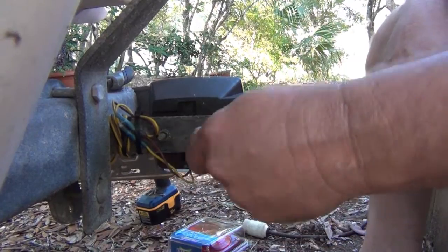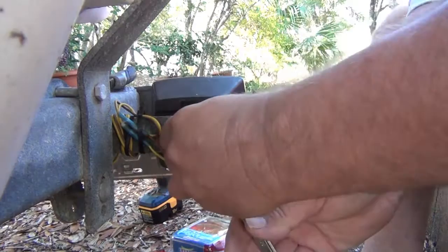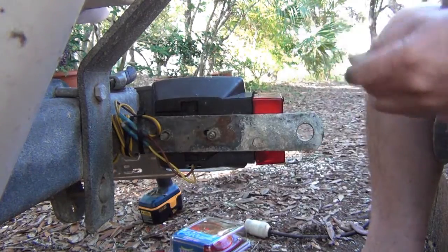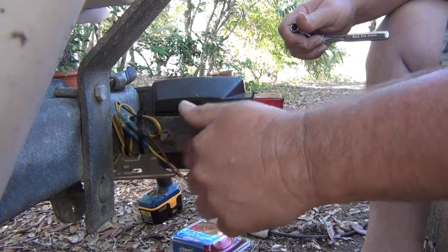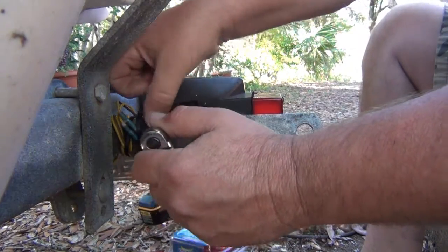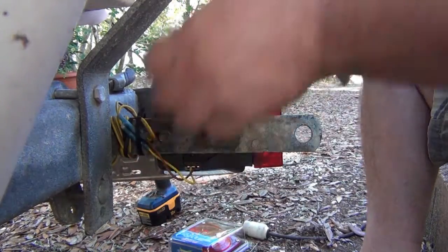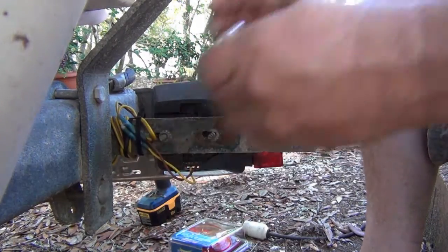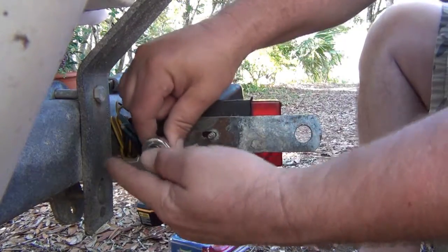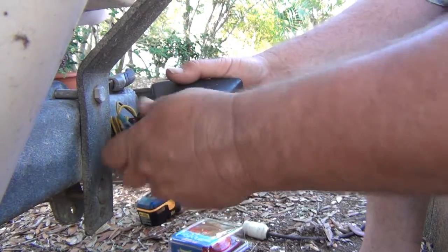There are some bolts on the back of it. Let's take those out. Wow, it's amazing that they're not rusted. I can't believe that — those aren't rusted. If the inside is rusted like it is, why isn't the outside? These bolts are made out of better metal than that crappy little socket on the inside.